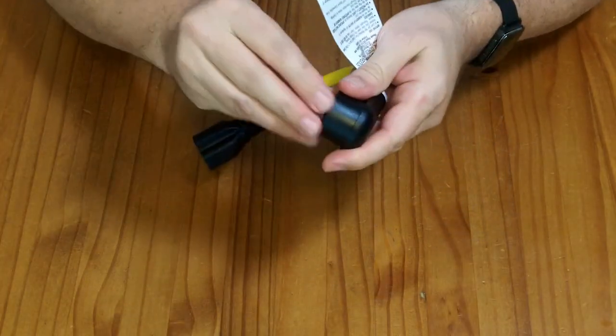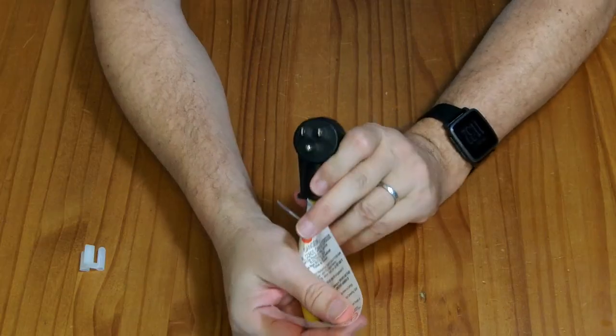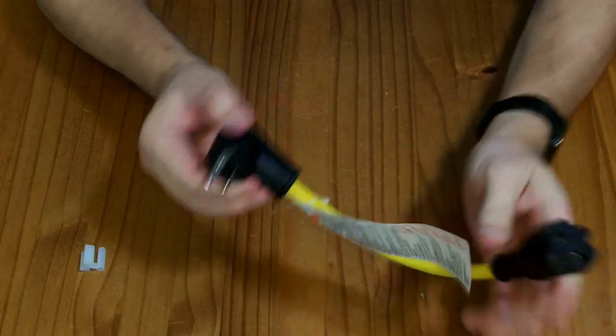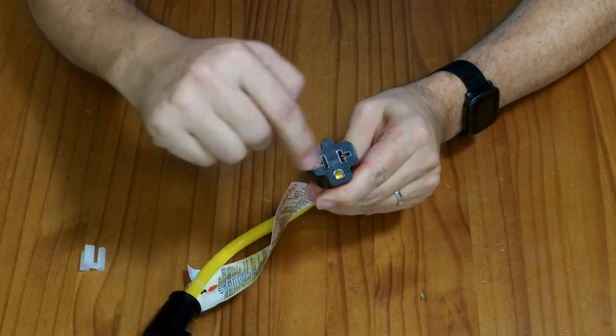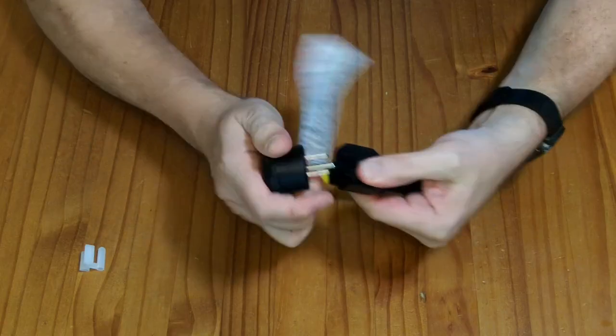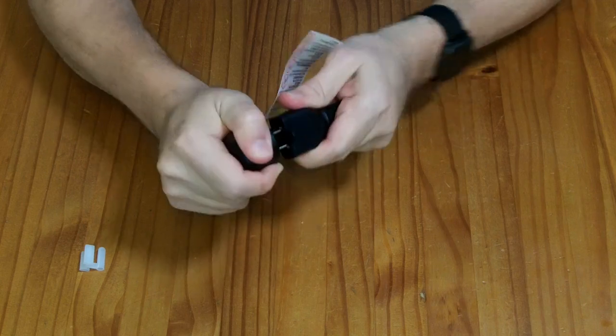What we have here is a standard NEMA 5-15 — your standard 15 amp US 120 volt plug. The other end has T-slots on both sides, so you could plug this directly into that, making it like a little super short extension cord.